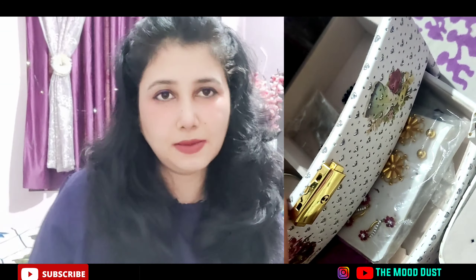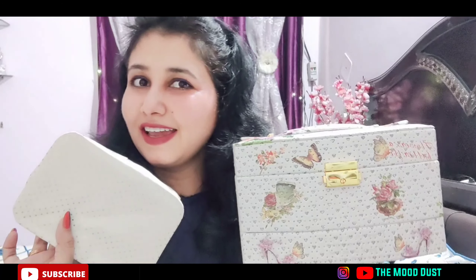I ordered these two organizers — if you want to take them, you can go for it. These are good, although for gold, one is a bit big and the other fits in the locker. I'll put the artificial jewelry in one and my gold in the other. This was my today's video — if you liked it, please subscribe and give it a like!